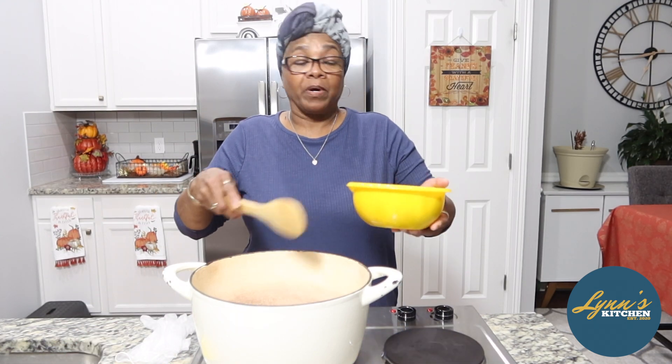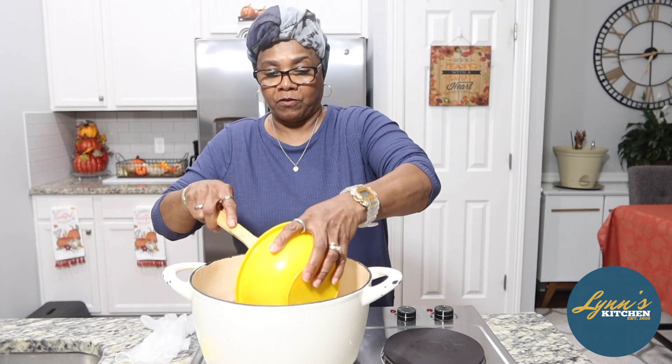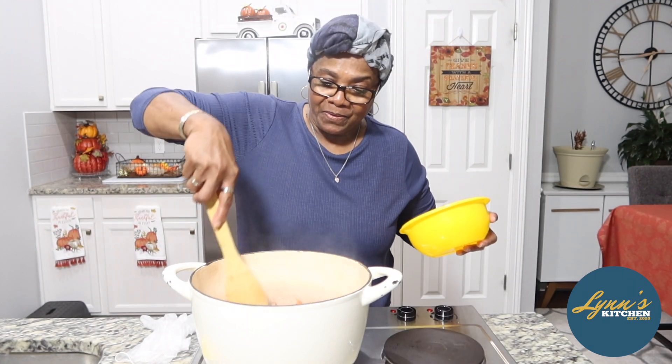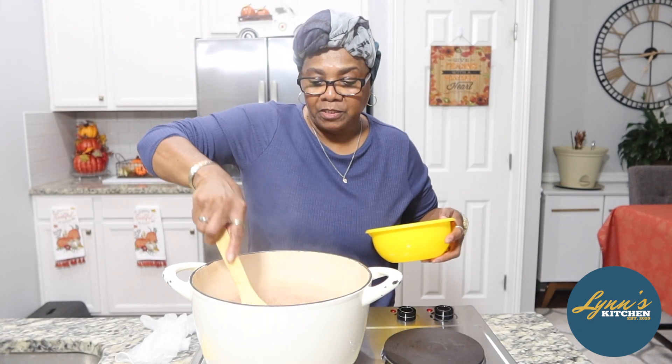We're going to hear a little sizzle, but I'm going to start out with this Dewy sausage because I want to open up the aromas in this meat first. There it goes. You're going to see a little smoke. I want to open up the aromas in this — that's what I want to do.